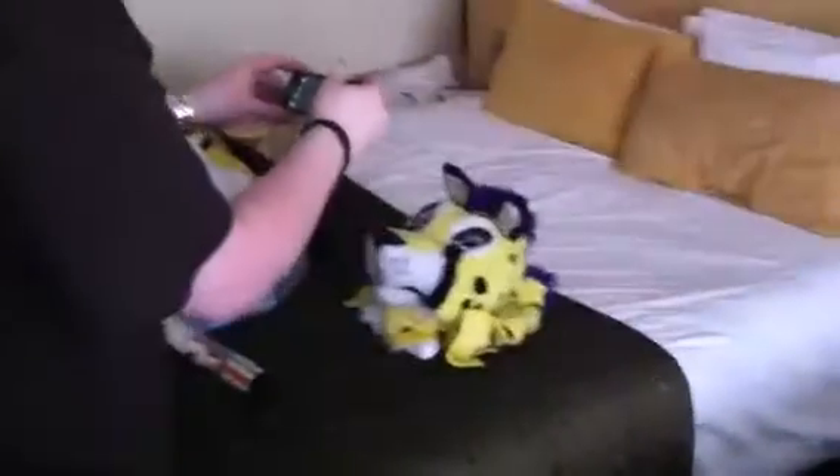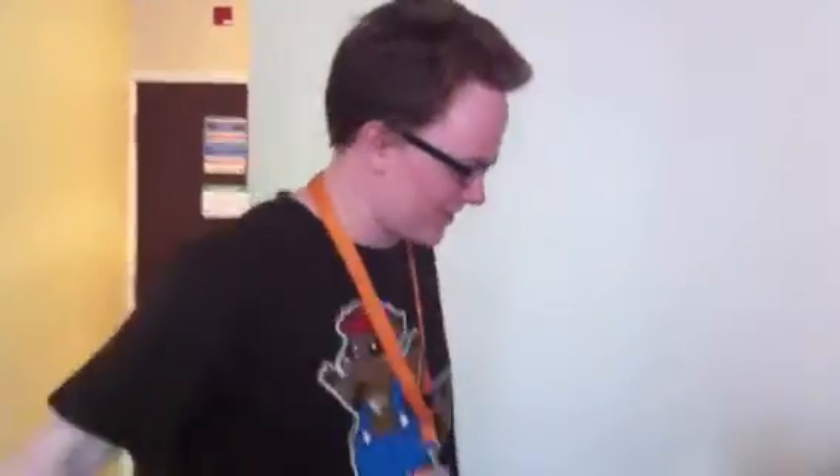Look what Cheetah paid over a grand for. I worked out — I went through all of the payments that I've sent to her over the years — £1,116.27. I wouldn't have even paid a tenner for that. No.